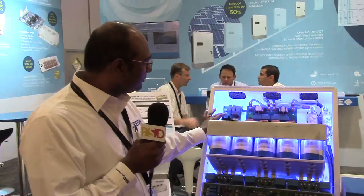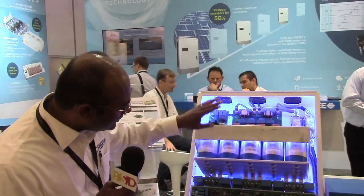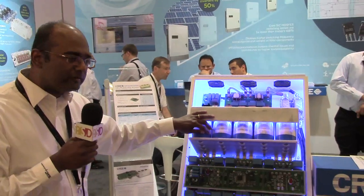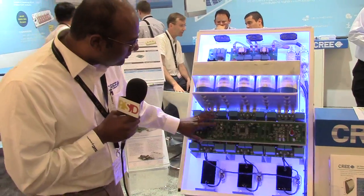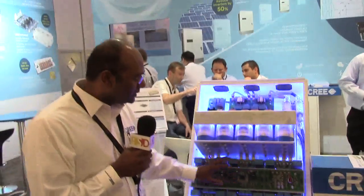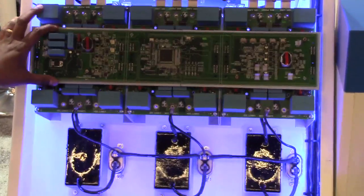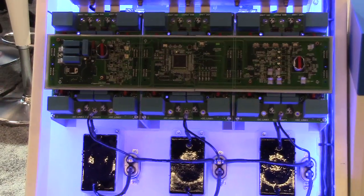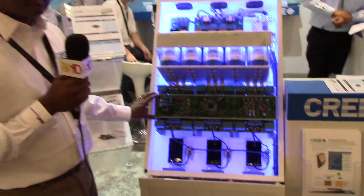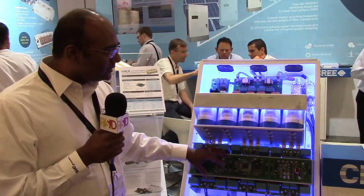The auxiliary power supply provides onboard power — it's a 60 watt supply. There's also a large DC link film capacitor bank of roughly 3.5 millifarads of capacitance. Then we have the three-phase T-type inverter, a multi-level inverter topology that is very common for string inverters. We wanted to keep the same topology already accepted in the market, but use silicon carbide MOSFETs and diodes.